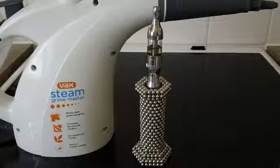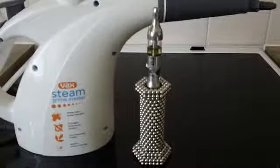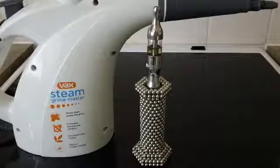Hi everyone, today I thought I would show off my perfect e-cigarette setup — perfect for me anyway. Really enjoying how it is at the moment. Got my lovely buckyball stand there that I designed; probably a few other designs online but this is mine.